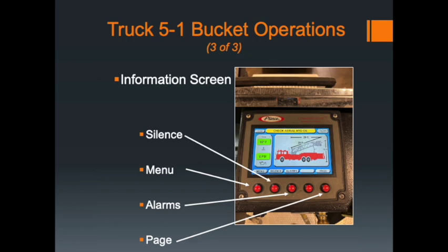The screen in the bucket mirrors what you see at the turntable, with the same menu, silence, alarm, and page buttons. It also shows the current bedded length of the aerial device — for example, 29 feet — and gives you the height to the top of the bucket from the ground, providing useful information during operations.